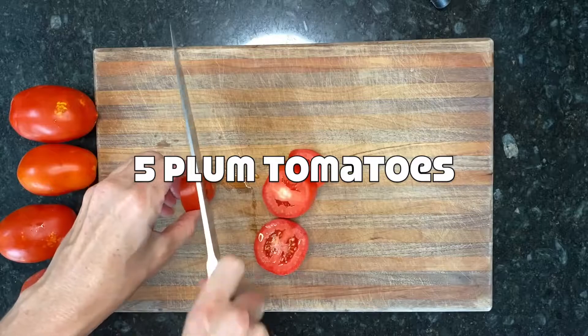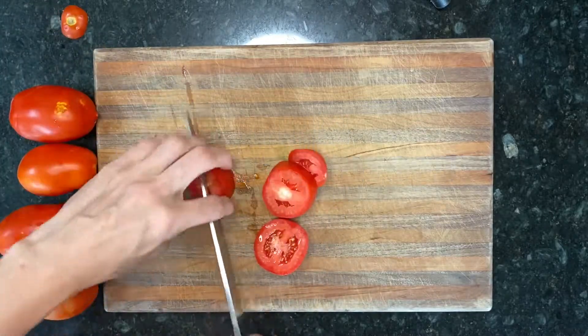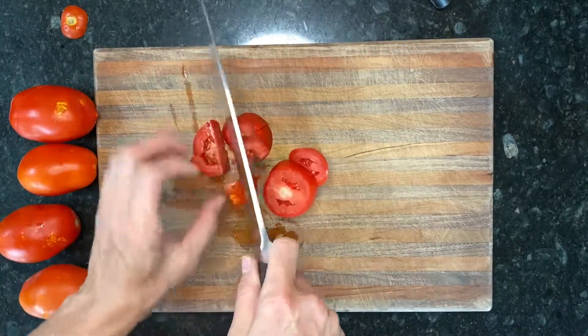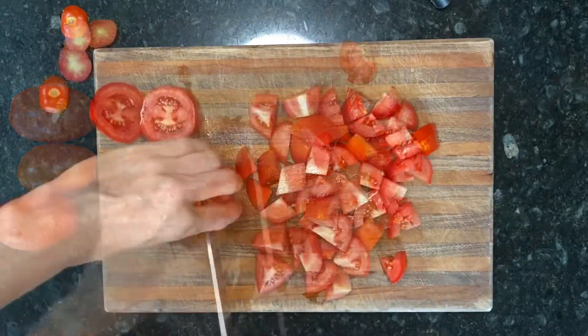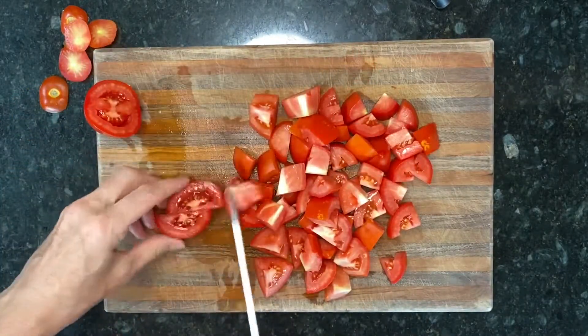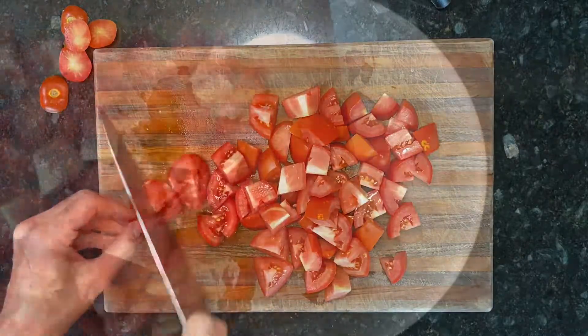Start by chopping five plum tomatoes into chunks. You can use any type of tomato for this recipe — that's kind of the beauty of it. So if you have heirlooms, you can use those, or you can use a blend of all the tomatoes that you have on hand.